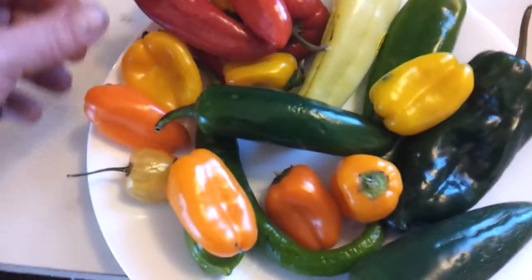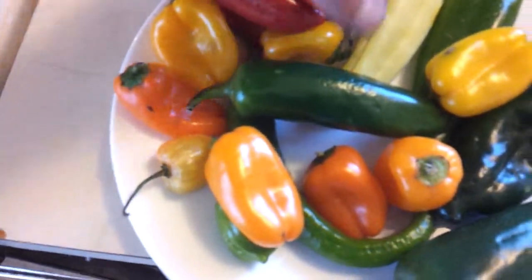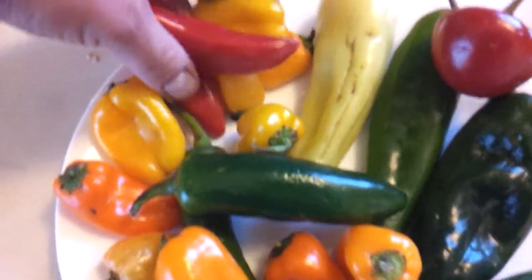Alright, look at this. This is a nice find at the grocery store. We've got some sweet peppers — all of these little guys here. These are all sweet peppers here.